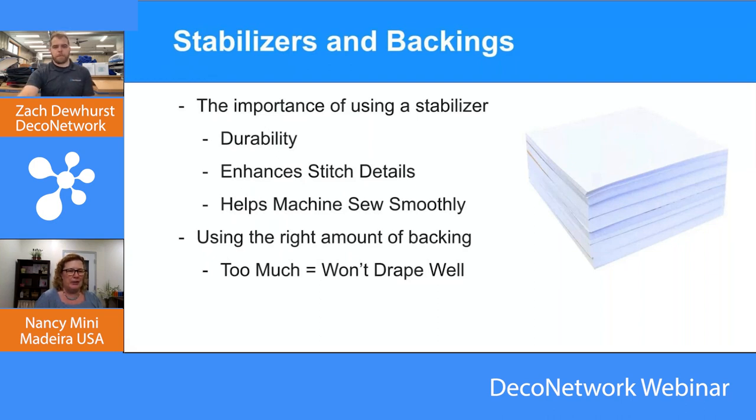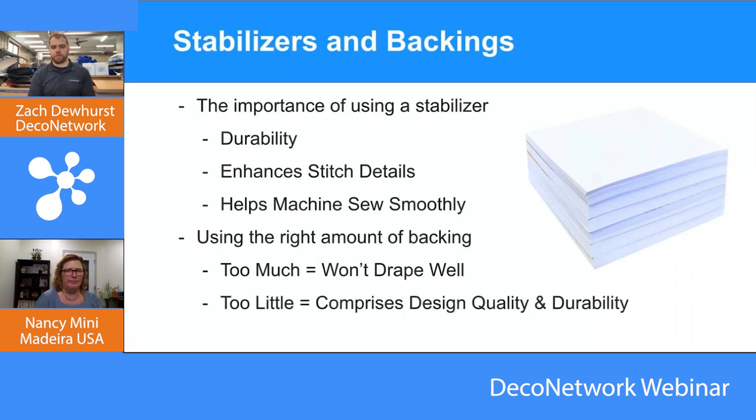If you have too little backing, it could compromise the design quality and durability. On the opposite side, if it's a real heavy high-density design and you've used too light a backing, it might look good once you finish embroidering, but it's not going to look so good after a few washes. If that backing breaks down — say you use a lightweight tear away where you should be using a cutaway — once the backing goes away, the design is compromised. It's just going to start wrinkling, potato chipping. You want your design to look nice and smooth.